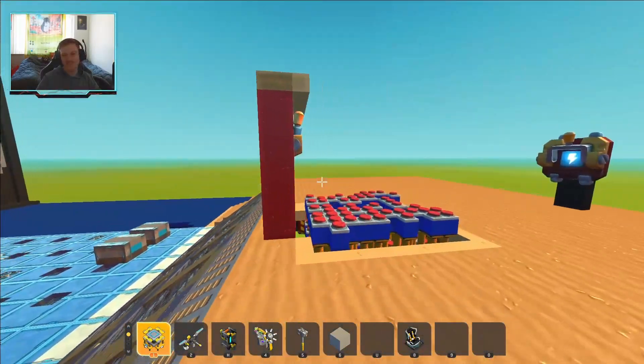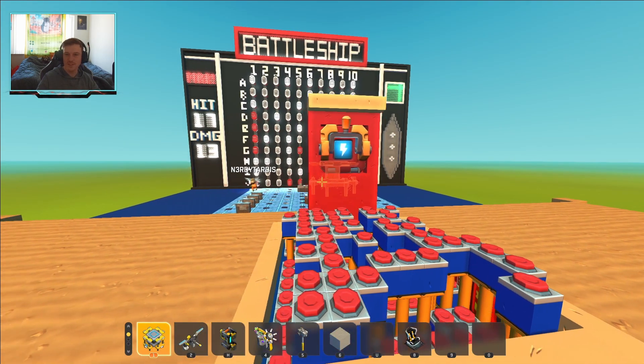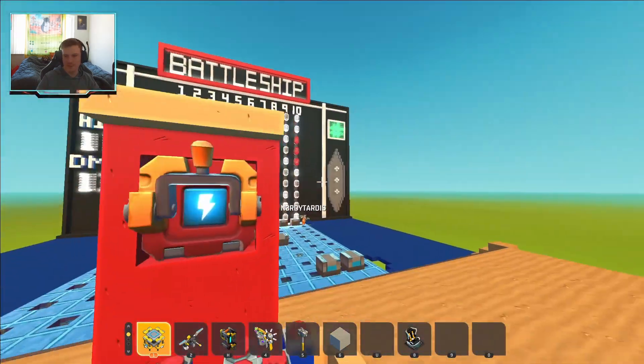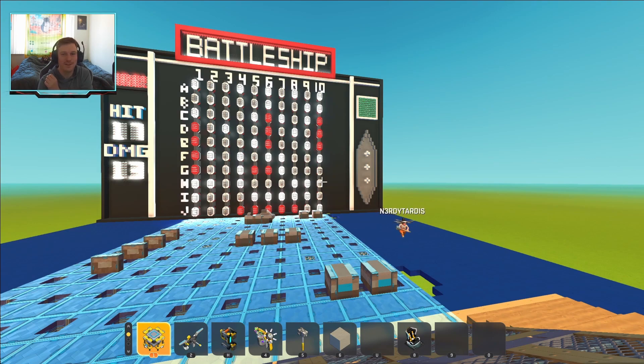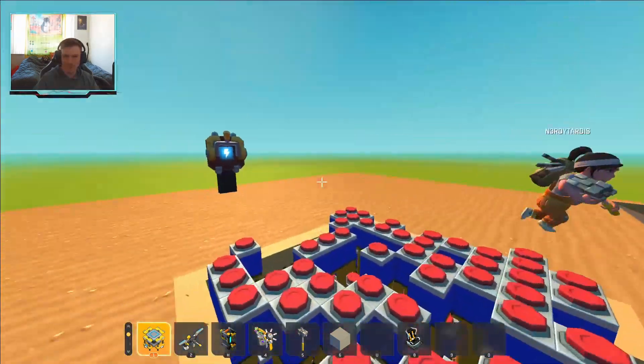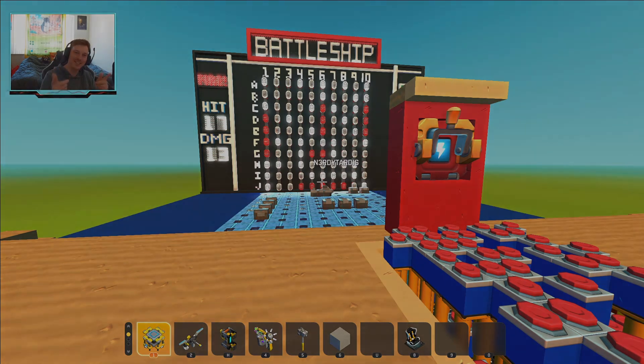That was a lot of fun! I think that did go on a little too long though. Yeah, I hope you guys all enjoyed. I would love to maybe even do a tournament style of this. If you guys want to see us play in night mode or anything else, I would love to show this off again. Let me know your thoughts in the comments down below. Alright everybody, thanks for watching and I'll see you next time. Bye!